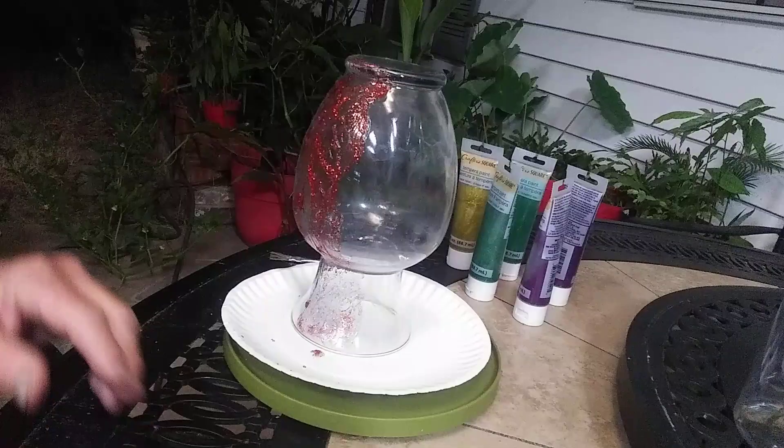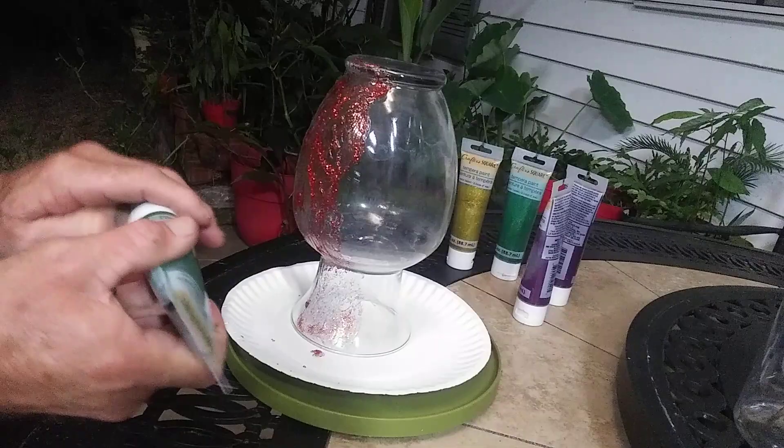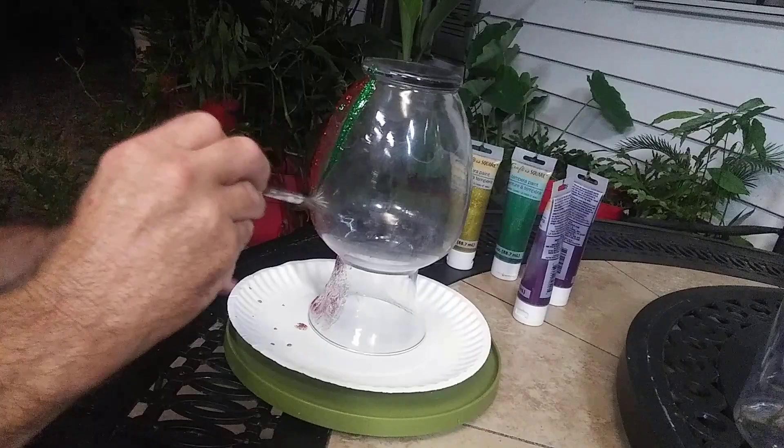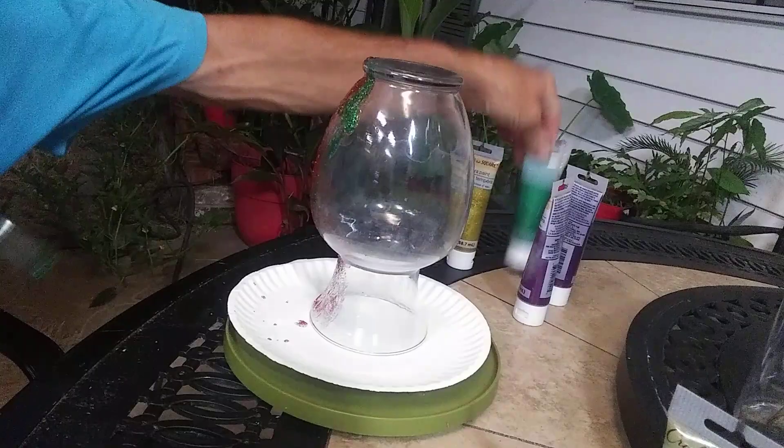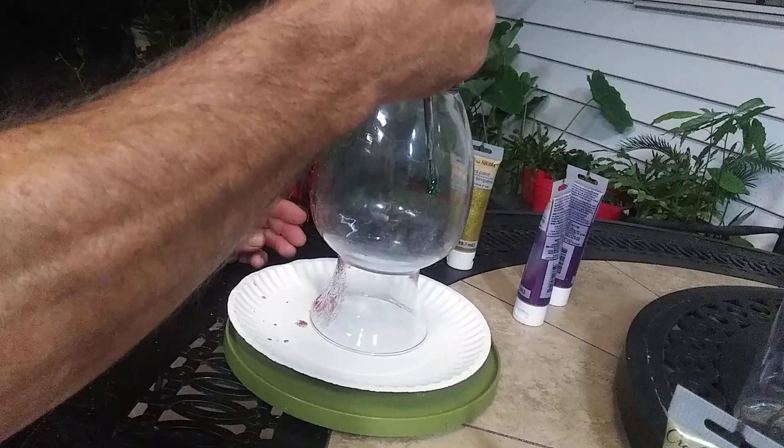We're going to go to another brush and use some green this time — same thing, trying to get whatever's left in there out. I've got some ideas for what's left in the bottles, or the tubes, whatever you want to call them.